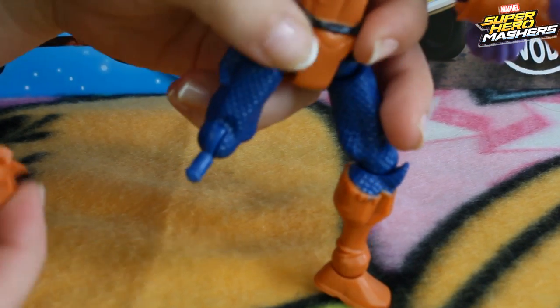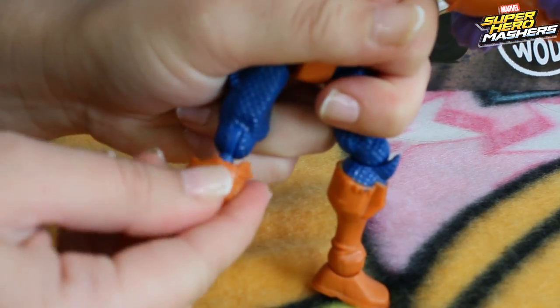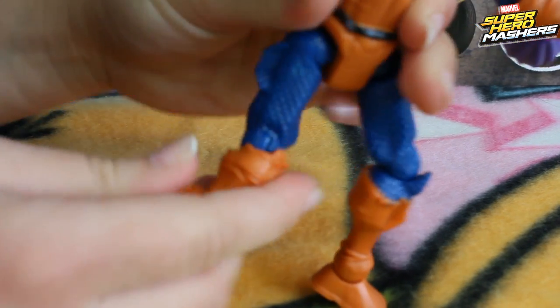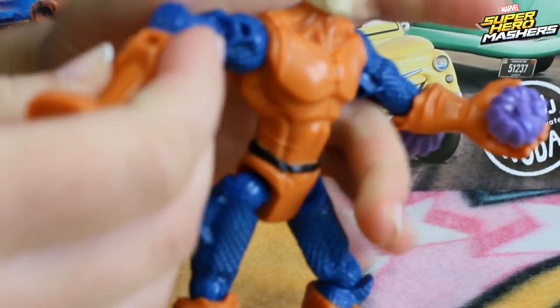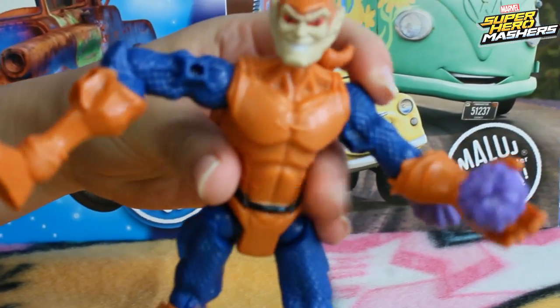He can also make really great mashups. For example, let's replace his leg — now he has his hand there — and the same we can do with his arm, so now he looks really weird.